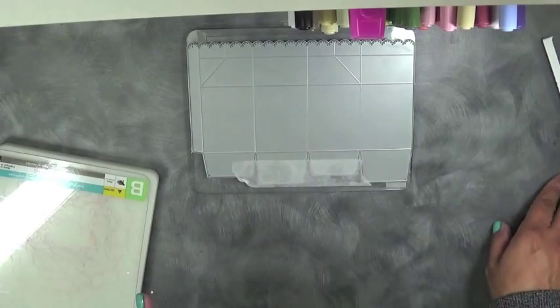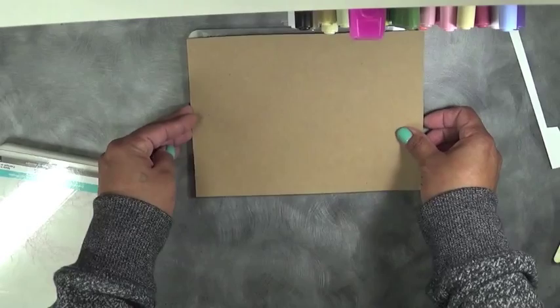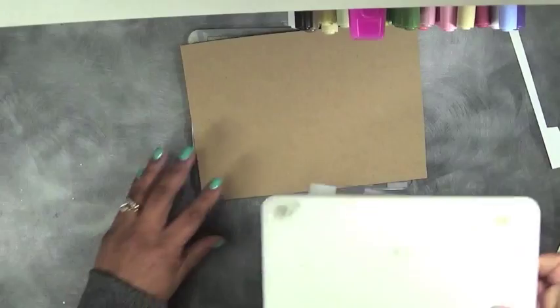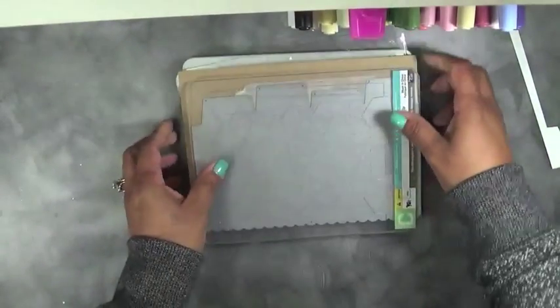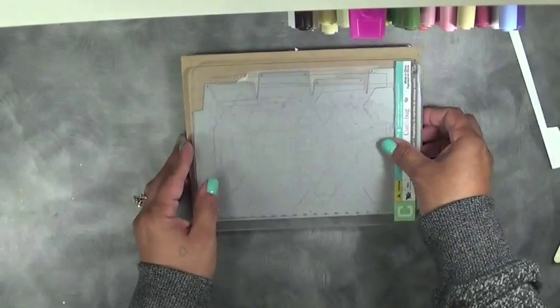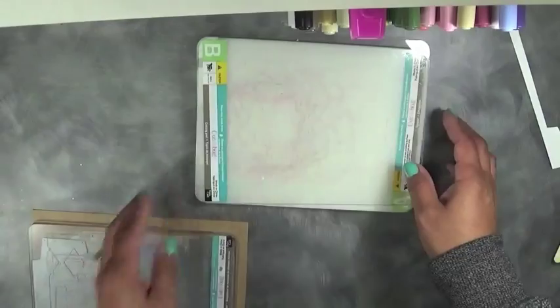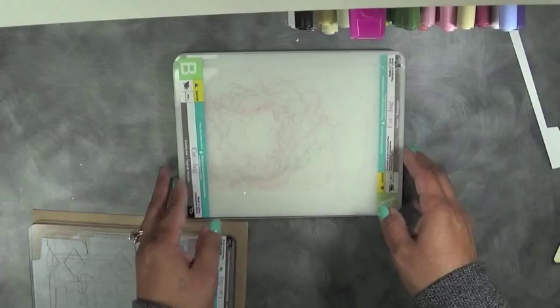Then you want to put your paper on top, just like so, and then go ahead and layer everything on. Of course you could do it the other way. Now there's going to be an extra thing I'm going to do just to make sure these do not move.